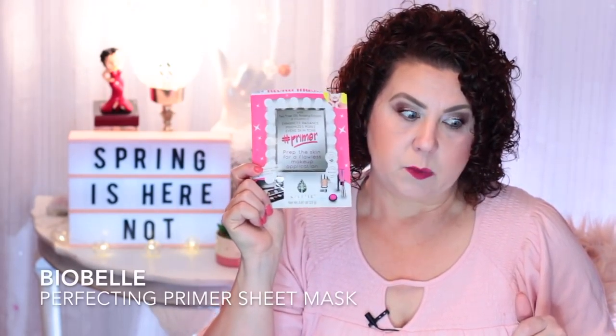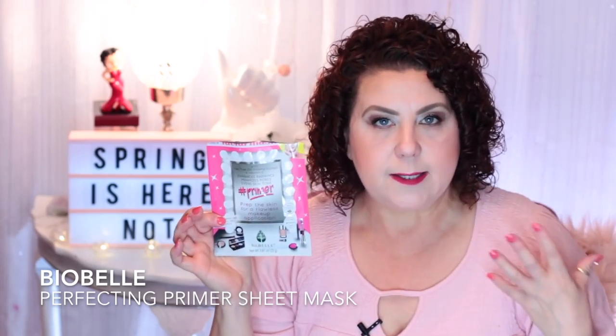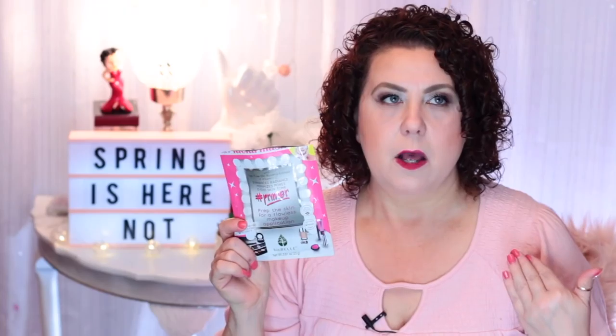The BioBell hashtag primer sheet mask, from Ulta, preps the skin for a flawless makeup application. This really does work — I do all my skincare in the morning, put one of these on for 10–15 minutes, pat in the essence, then apply sunscreen, primer, and makeup. It seems like every time I use one of these, someone compliments my skin on how pretty it looks that day. I used it on vacation and really needed that brightening boost.